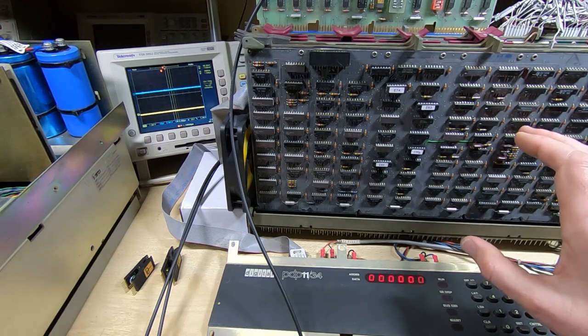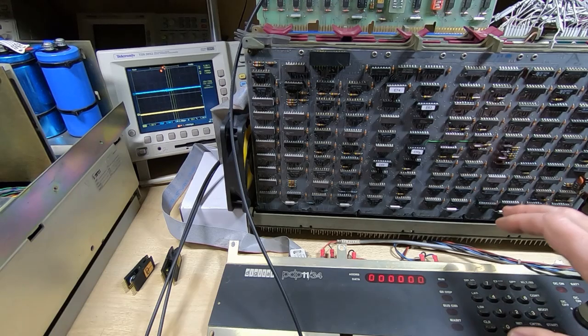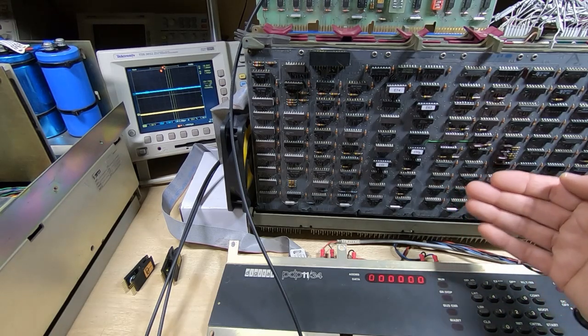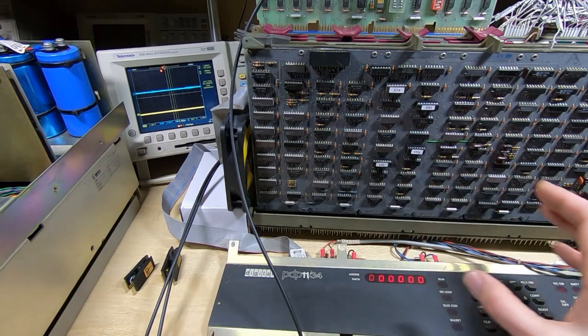The next thing to do is break out the logic analyzer and start looking at the actual bus cycle, because that's where we're getting the problem. If you're not familiar with the way the PDP uses the Unibus to transfer data, it kind of varies depending on whether the CPU is driving and controlling that transfer or if it's one of the peripheral cards.